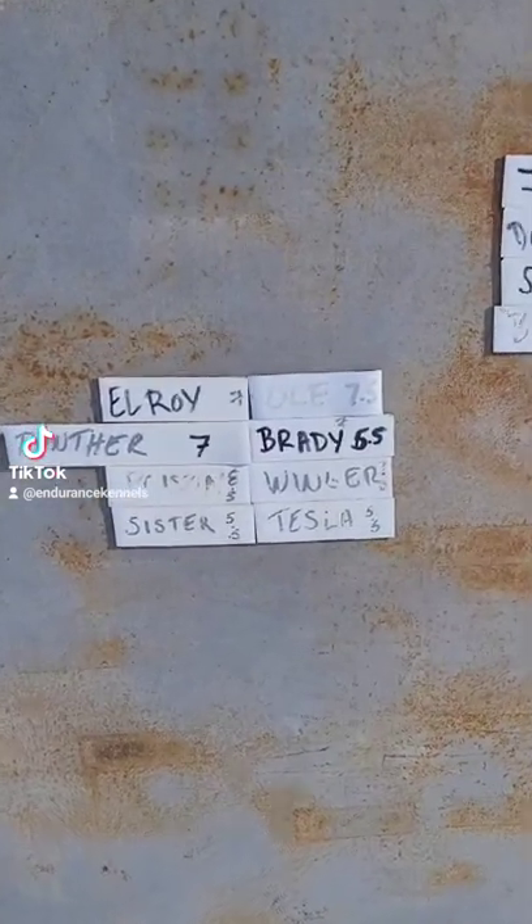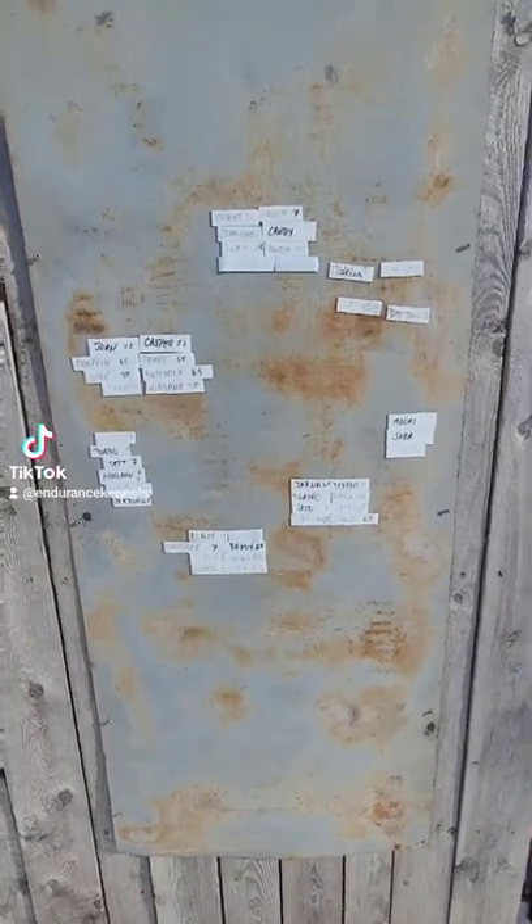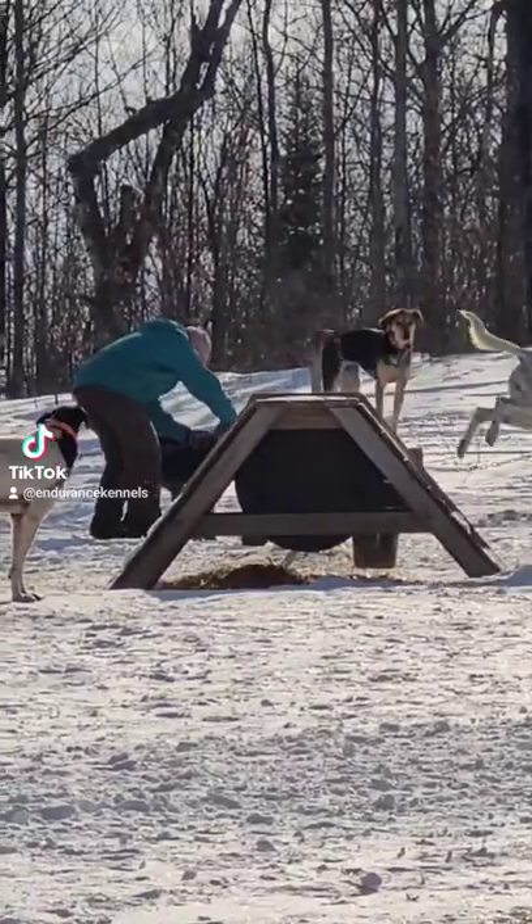Welcome back to Sled Dog TikTok. I want to show you our process of getting teams out. Here's our ride board with magnets — this is how we make our teams.